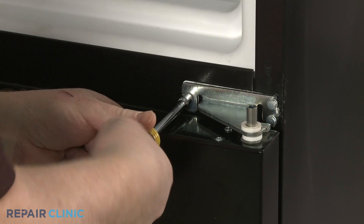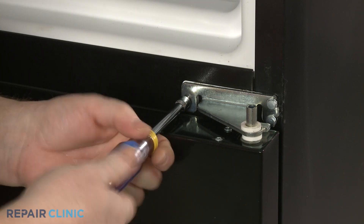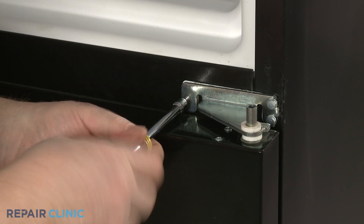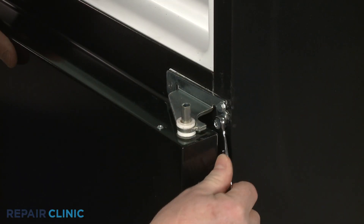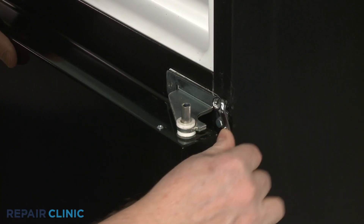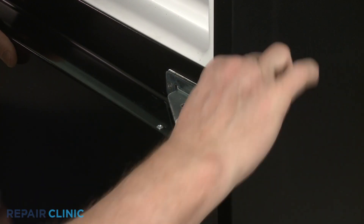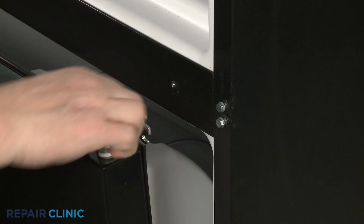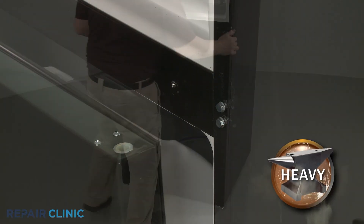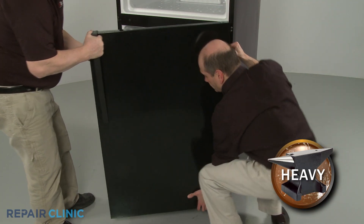Use a 5/16-inch wrench or nut driver to fully unthread the left side screw securing the center hinge assembly. Loosen the two screws on the right. Open the refrigerator door and you can remove the center hinge assembly. With the hinge assembly detached, you can fully remove the refrigerator door.